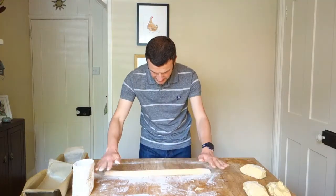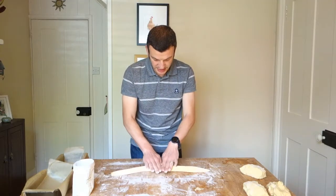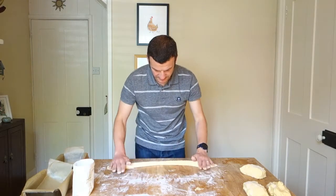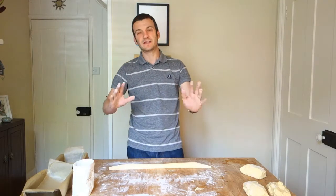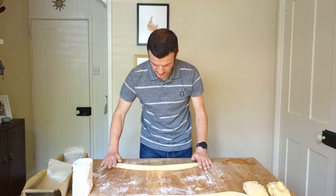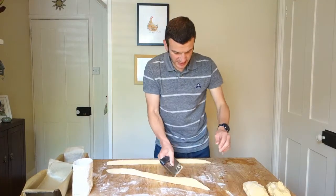Now, because of the way we're going to shape these, you actually want to taper the middle bit down as well. So just concentrate on the middle, give it a little bit of extra rolling, stretch that middle out a bit. So you've kind of got a sausage that's thin, fat, thin, fat — don't go mad, but you'll see later why that just helps. We'll do the same with this one. So now I've got my two sausages.